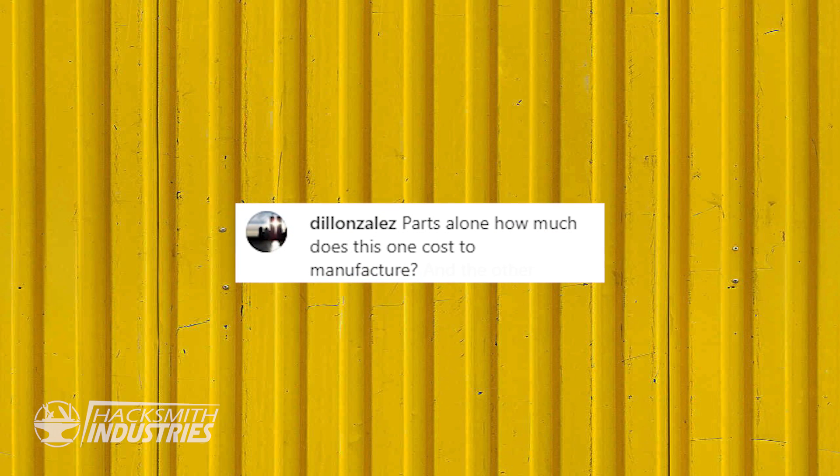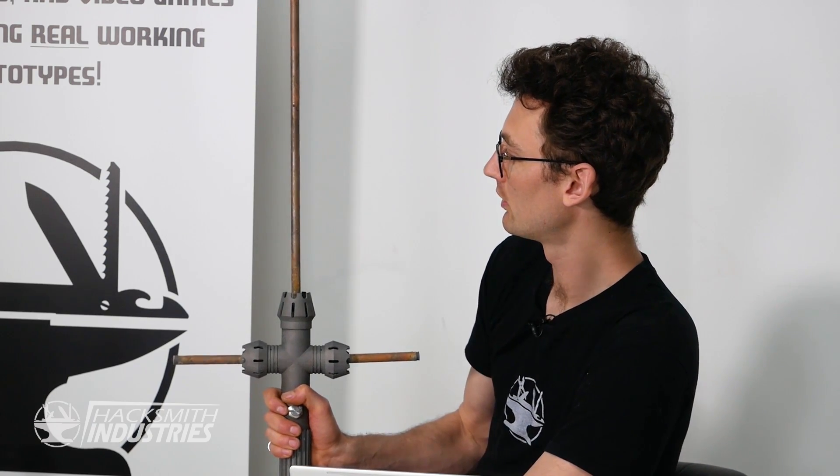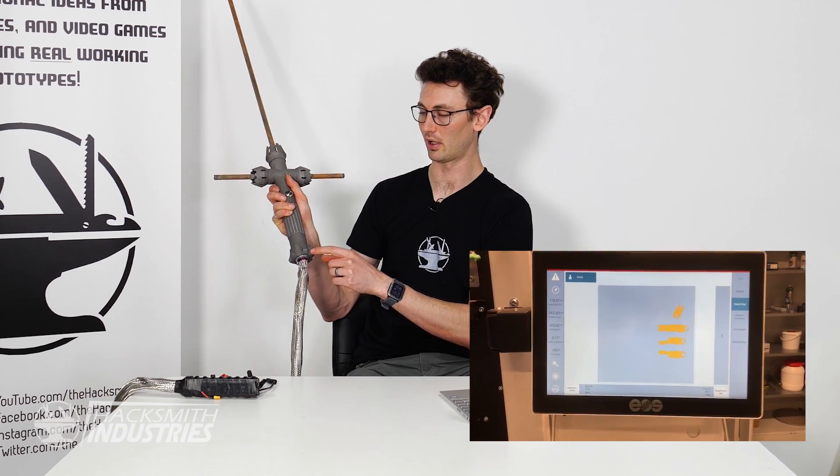Parts alone, how much does it cost to manufacture? We've got about $10,000 worth of 3D printed parts, and then in raw materials maybe a few hundred — tungsten can be fairly pricey, and then there's the titanium tube, switches, and sheathing. It also took a long time to make and labor is not free. The hilt was done by Renishaw, the coffer parts by US and Germany, and this part by EWI — everything arranged by Mark Barfoot at EWI. Thanks a lot to our partners.